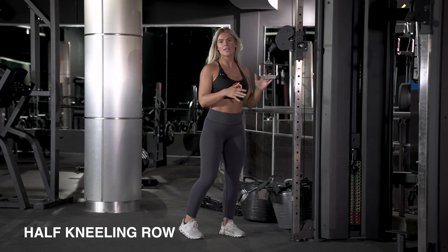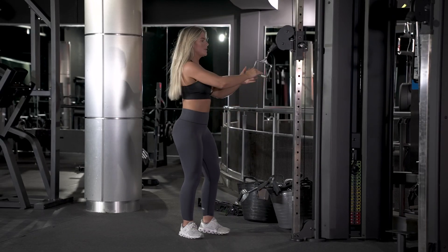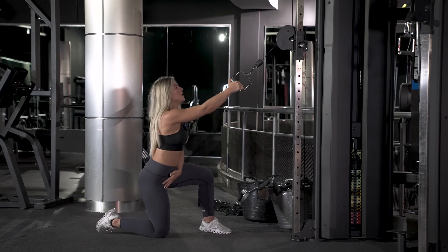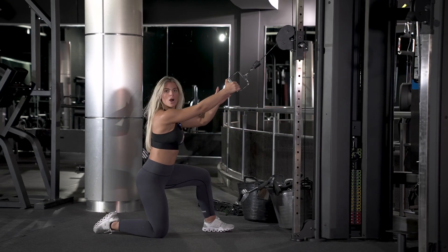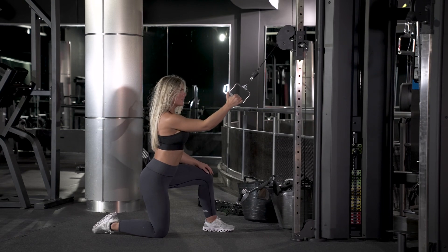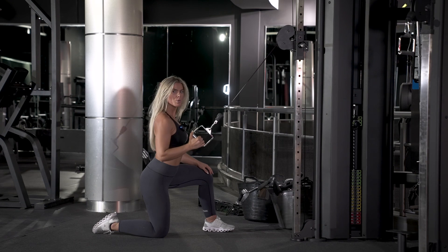One exercise you can carry out on the cable is the half kneeling row. Grab the handle attachment, and the hand on the same side as the knee that's down holds the cable. From there, drive your elbow directly down towards your hip.